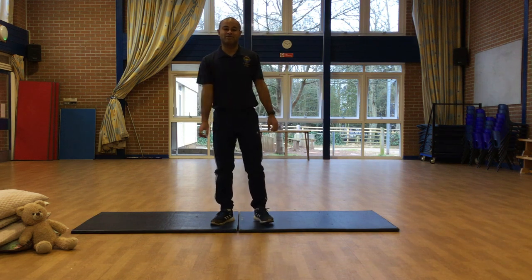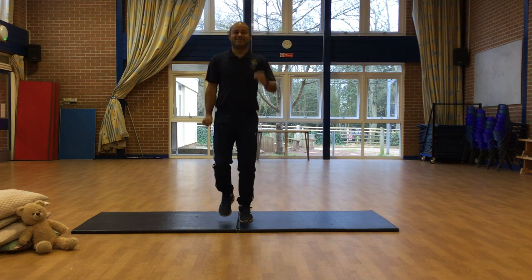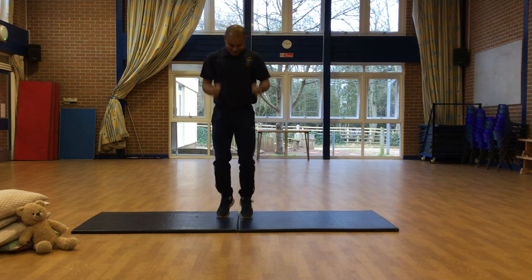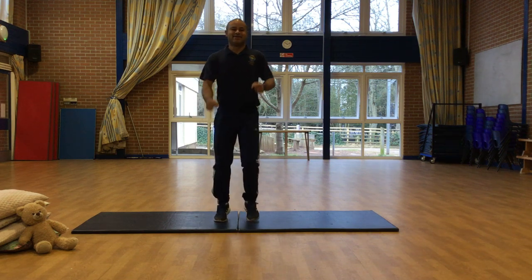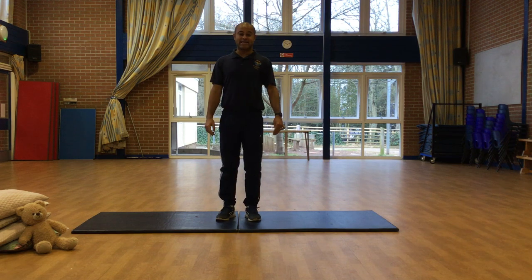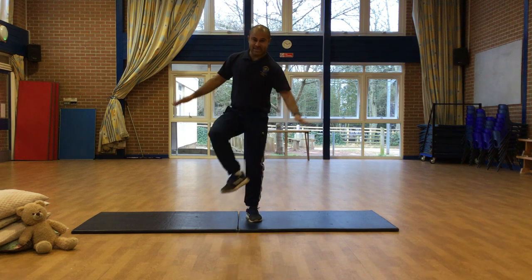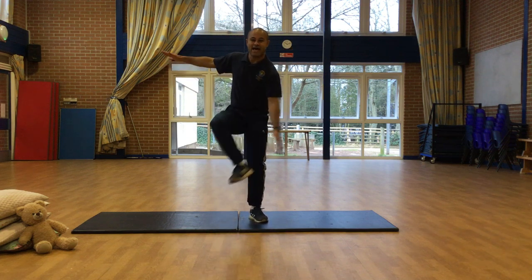All right, girls and boys, let's start off with a warm-up to get our bodies ready. Get your hands and legs going. Next we're going to do some heel taps. With your hands, can you touch your opposite heel in front of your body? Tap, tap, tap.